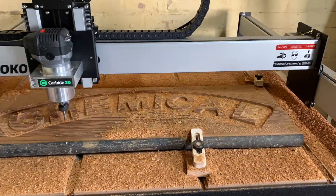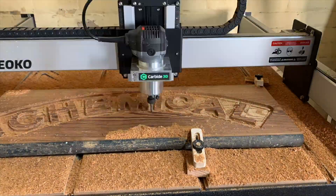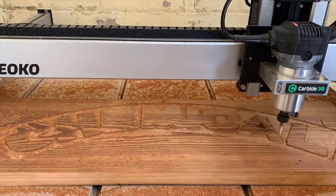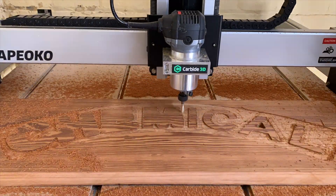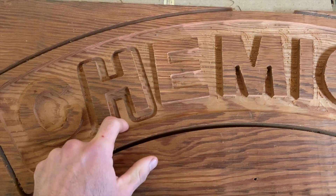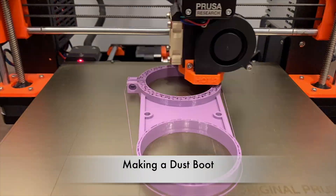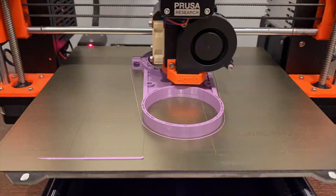I botched my first attempt at cutting out the upper portion of the sign because I didn't secure my work well enough and it shifted on me. The second attempt was also botched because the z-axis rails got clogged with sappy sawdust and it failed to retract when it was supposed to, which caused it to lose its zero and subsequently cut way too deep on the next movement. At that point I decided I needed to build a dust collection system before trying again, so I 3D printed this dust boot.